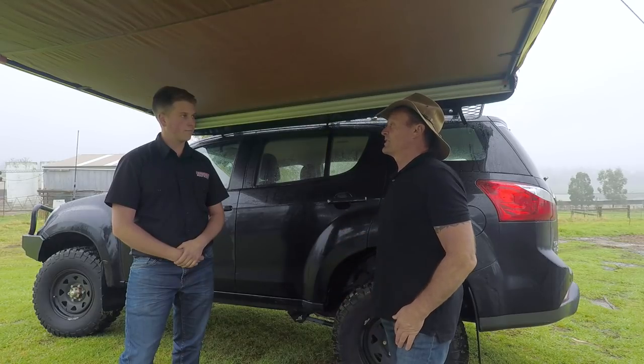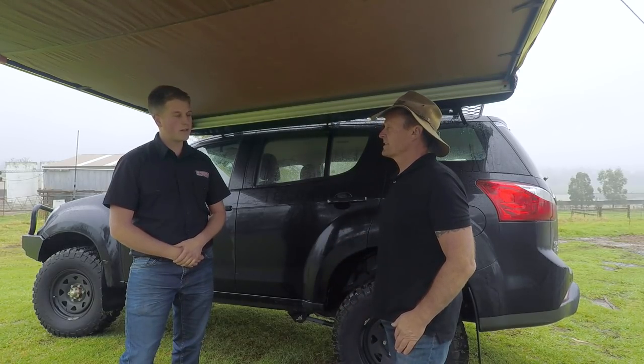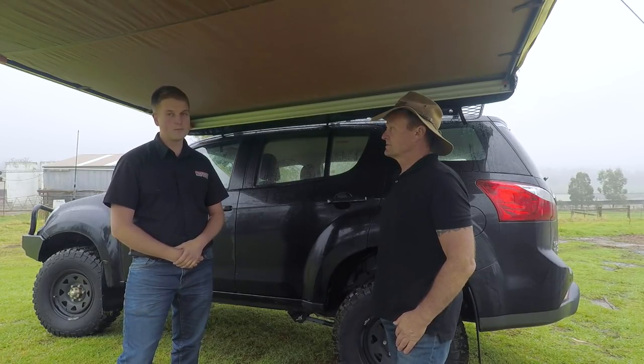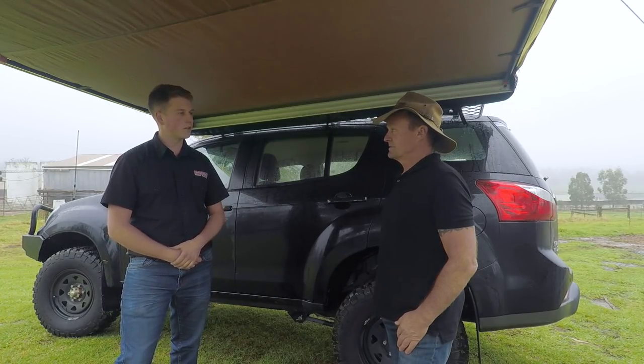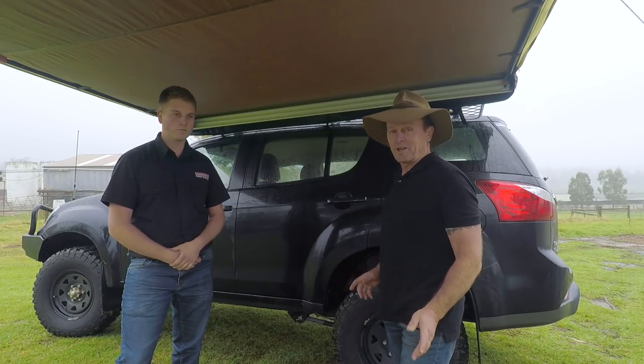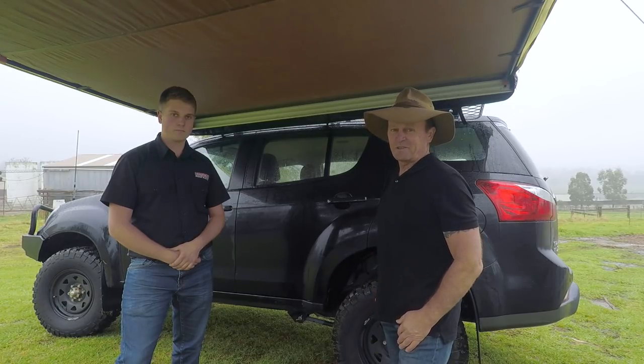So if people want to find out more about the range of Tradesman Roof Racks, Josh, how do they do that? Best way is to either give us a call on 9722-5000 or jump on the website tradesmanroofracks.com.au. We can point you towards your local reseller or you can deal direct. There you go guys — check out the range from Tradesman Roof Racks, and fair chance I'll see you in the bush someday.